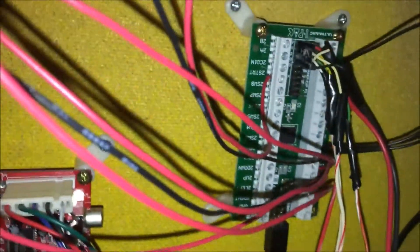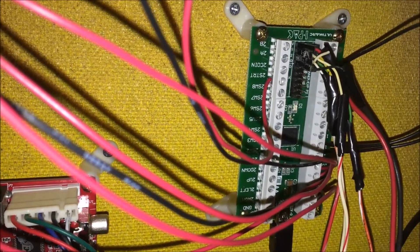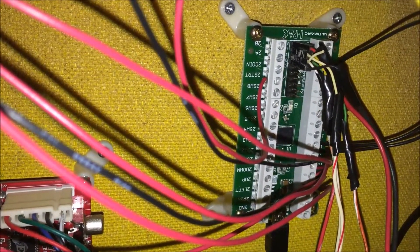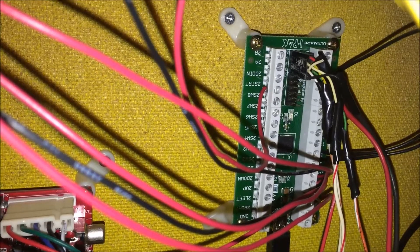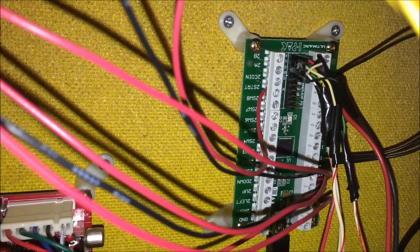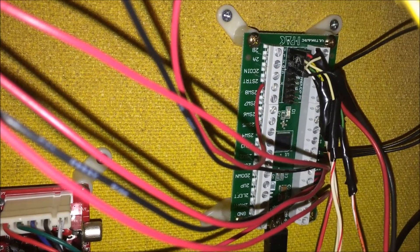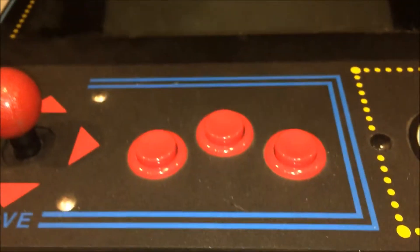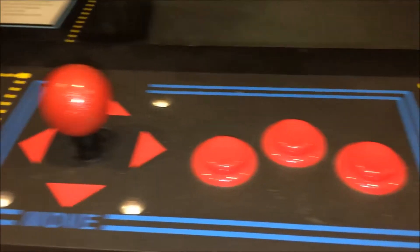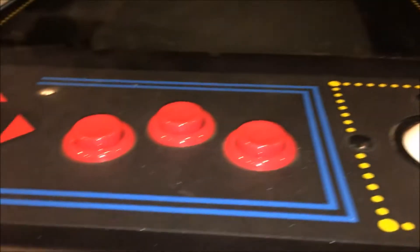Over here we have an iPAC 2. This iPAC 2 supports trackball or a mouse, as well as two players with, I believe, up to eight buttons — I'll have to double check that. However, with this setup in a vertical cabinet, I'm only using a three-button setup, a four-way joystick, and a trackball. And then you have player one and player two.